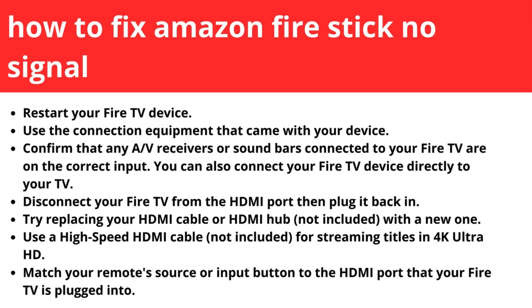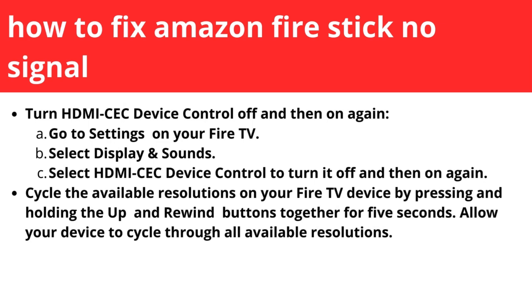Match your remote source or input button to the HDMI port that your Fire TV is plugged into. Then turn HDMI CEC device control off and then on again.